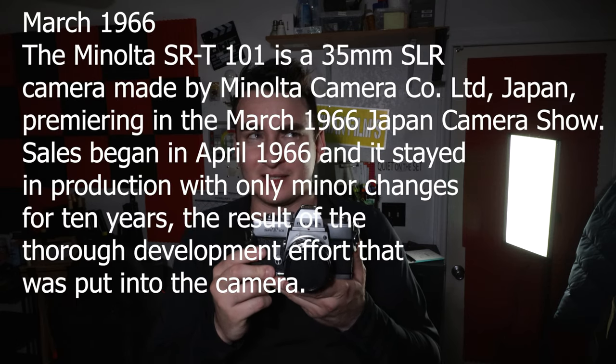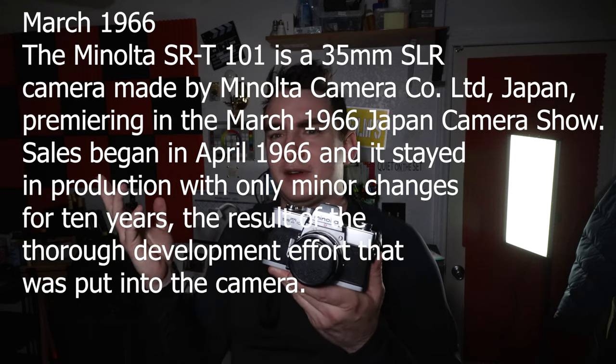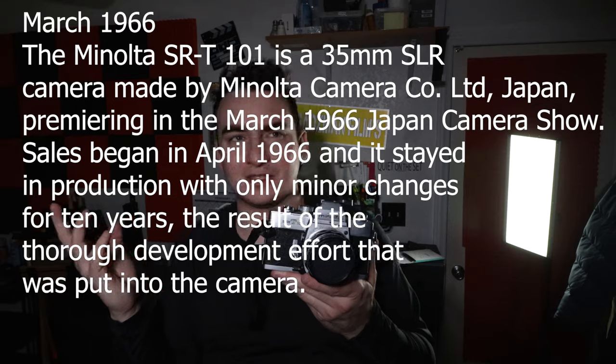If you guys have any tips or have used one of these, let me know what you think. I looked at a lot of pictures online of photographers using this camera and they are actually pretty amazing. I think this camera came out around 1966 to the seventies — it was around 1966 when it first got released. So it's a pretty old camera.